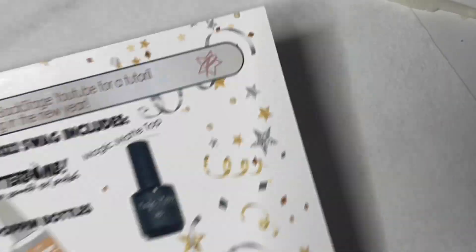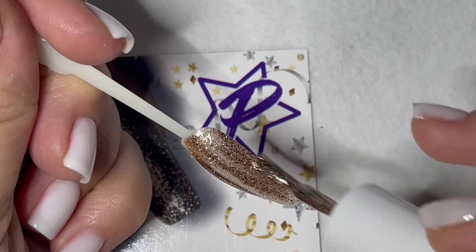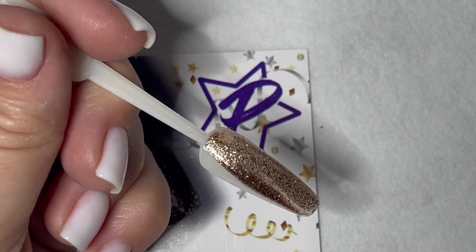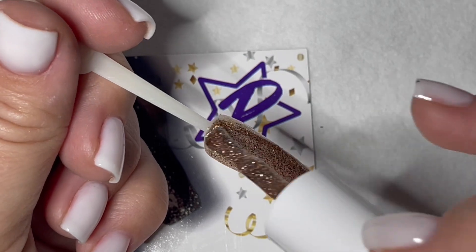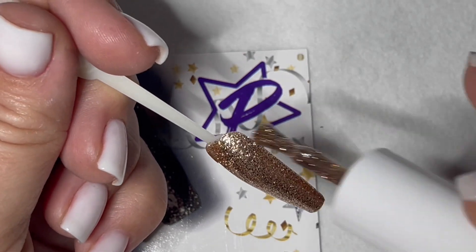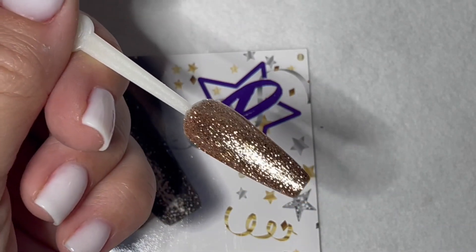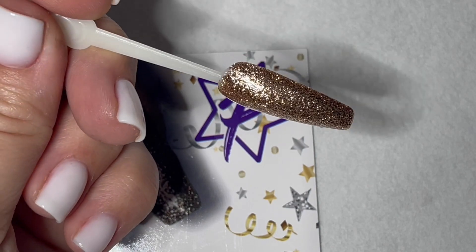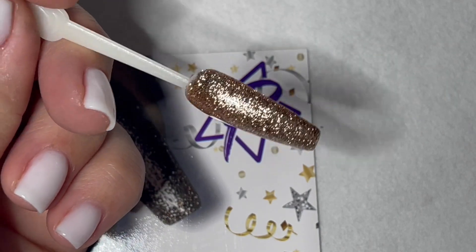We're going to start with the glitter bomb and I'm just going to go over a basic application for the glitter bomb gel polish. These are meant for a one coat. You don't need a color underneath it. Your first few swipes may feel like you didn't get good coverage — just go over it a couple times and the glitter will start to spread out and give you a really good full coverage. It will also lay very flat, and then we're curing this for a full 60 seconds.